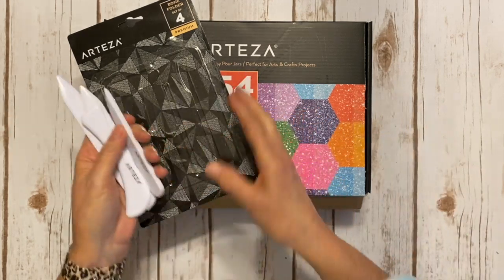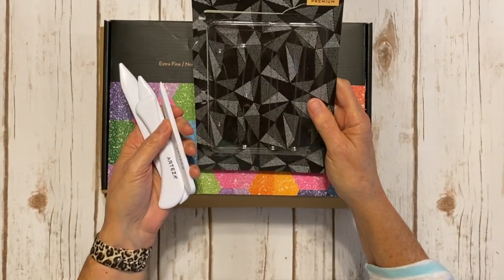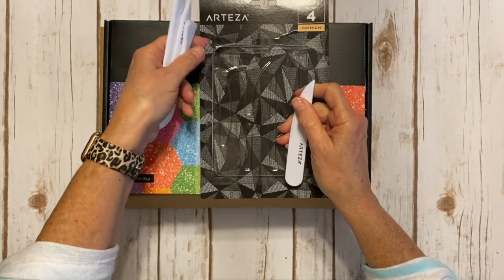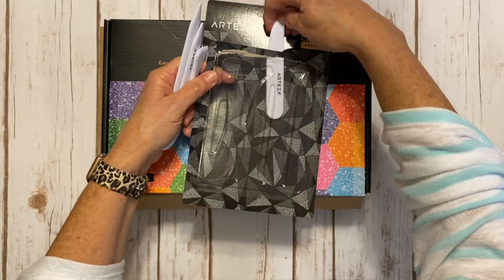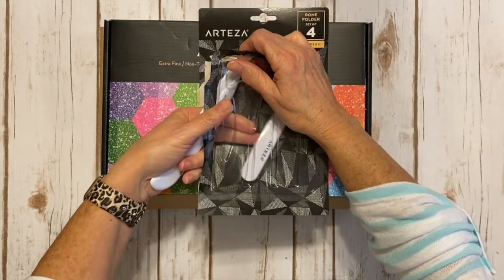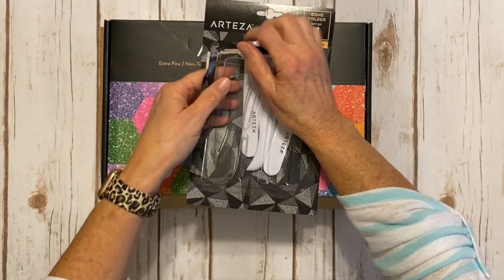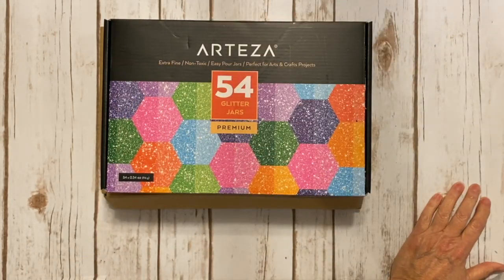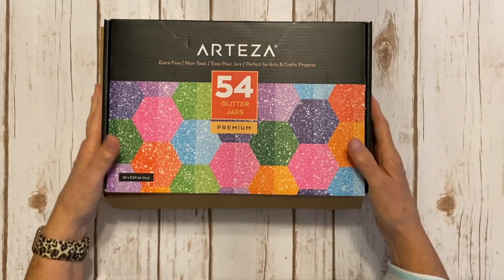So you get four different styles of bone folders in the set of four premium. All the products will be listed below and there will be a discount code that you can use on their website. So that's the first thing they sent me — the bone folders.